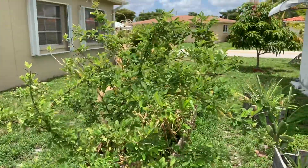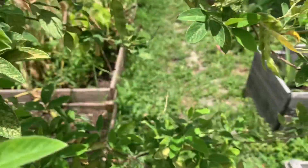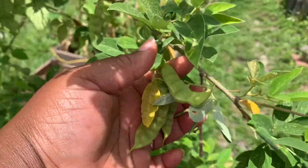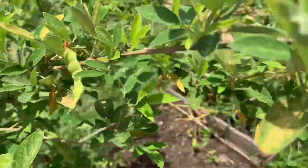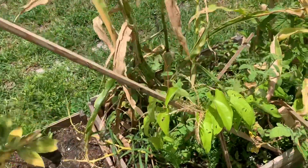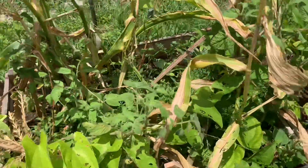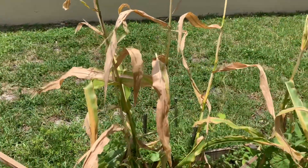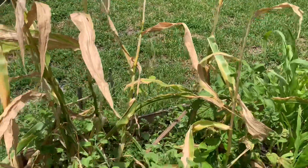Here is my pigeon peas tree, and just a few pods on here — nothing much to talk about, it's summertime so you're not going to see much. And in this bed I had some corn; the worms of course damaged my corn and I did not get much of anything from it.